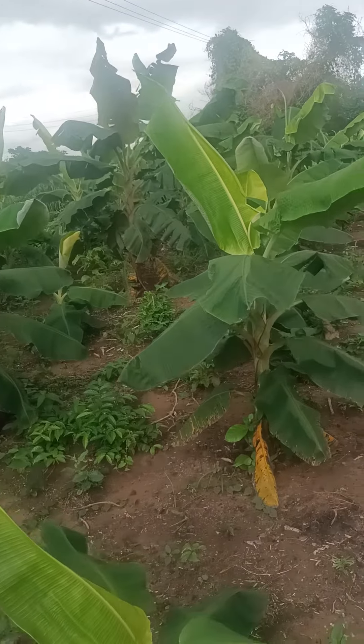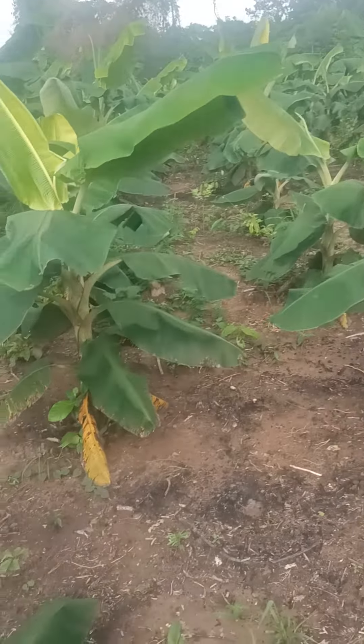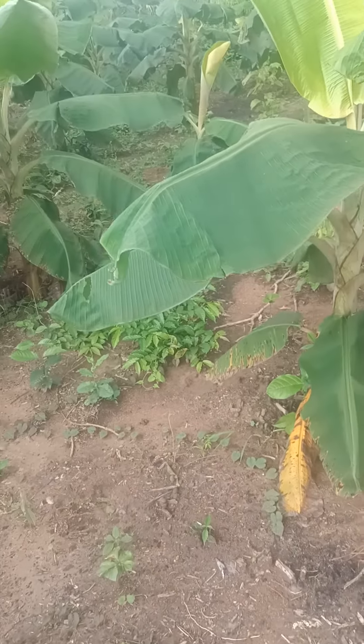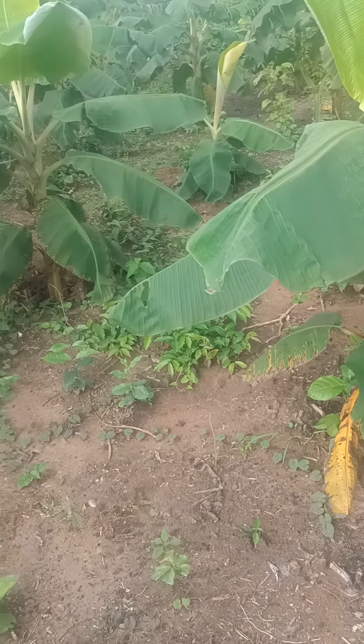At this stage we are now, we're supposed to be applying organic manure, which is the best one we normally use — that is poultry waste from poultry chicken.